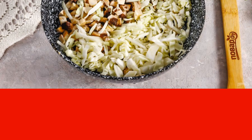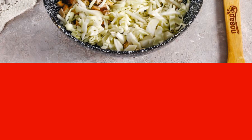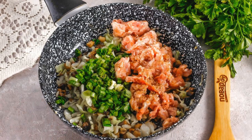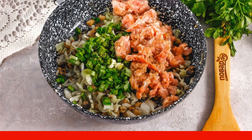Pour vegetable oil into a frying pan, warm it up, and add the sliced cabbage and champignons. Fry for about 5 minutes. Add minced meat and finely chopped green onions (pre-washed). Fry for about 3–4 minutes, stirring.